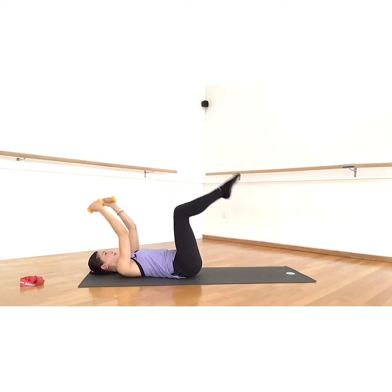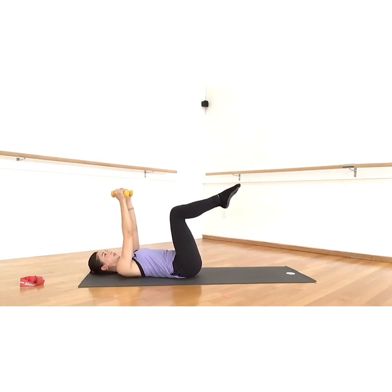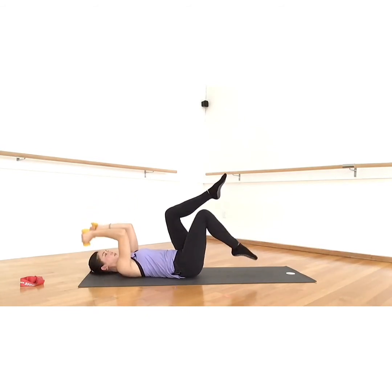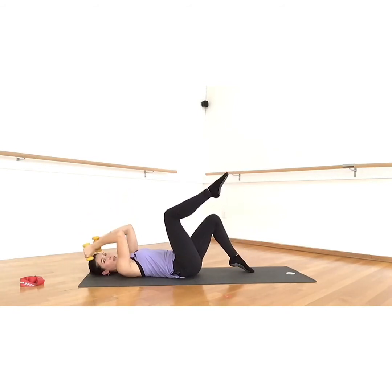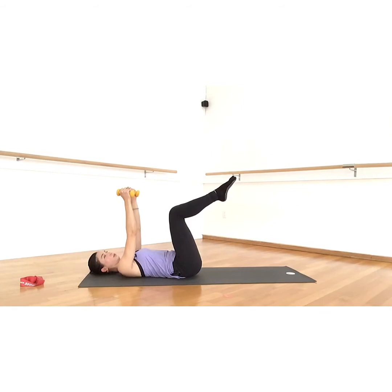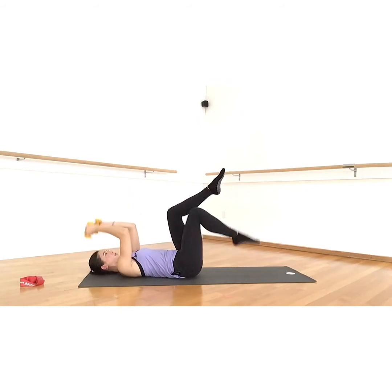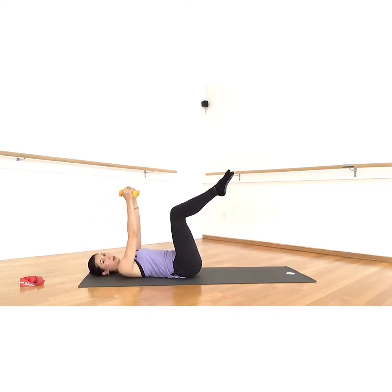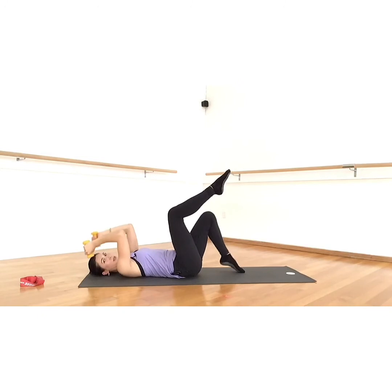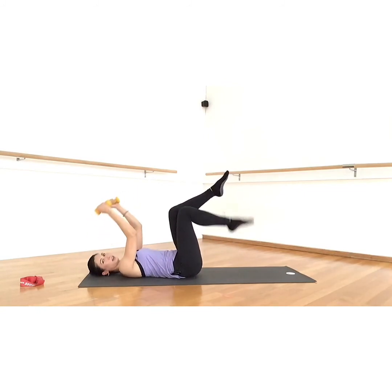Inhale bend, exhale up, inhale down, exhale up, inhale down. If you notice that your low back is coming up, you might need to go one leg at a time. You might also need to skip the weights in the arms, because sometimes adding the arms takes away from the other exercise. If you really need proper alignment through your spine to do the core properly, just omit the arms. Being patient with our progress, our fitness, our abilities — we're working with the best that we can. That's what's important — that you're here and you're doing it.